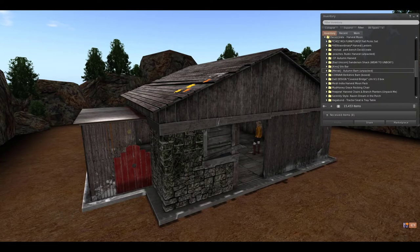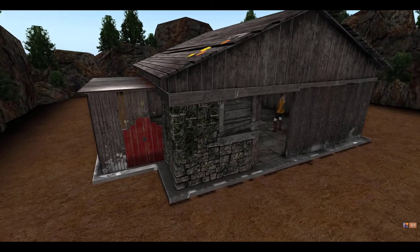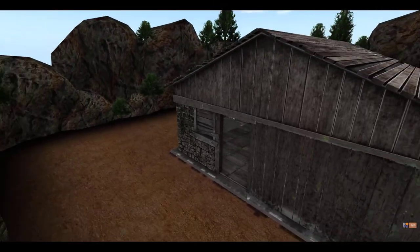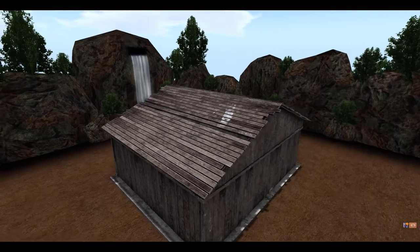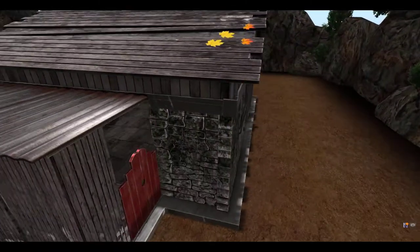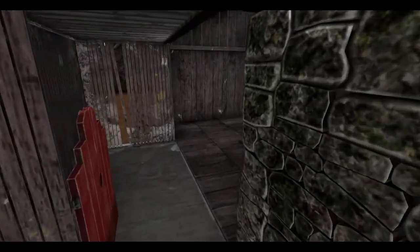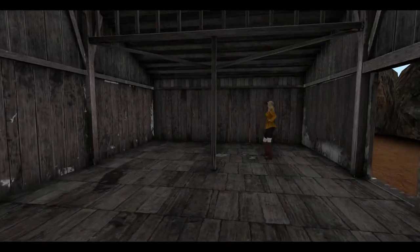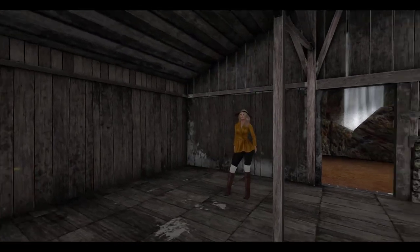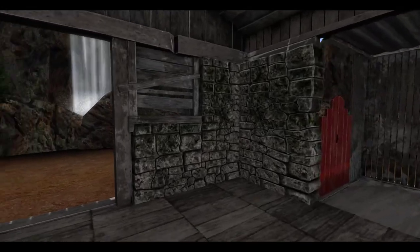Next up from Maroc, we have the Autumn Barn. This is a really neat looking barn. I love how they have the little leaves on the roof, and just all the imperfections in the wood itself — it really gives the building character. This red door here you can actually open. And then as you come inside, you can actually see all of the open space that is in here. I really love this building. It looks so nice, I just love the rustic feel of it. Oh, and the door auto closes.